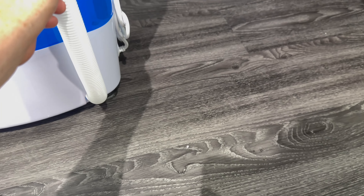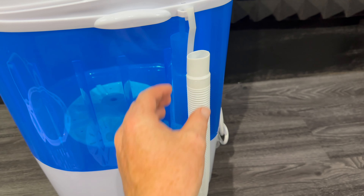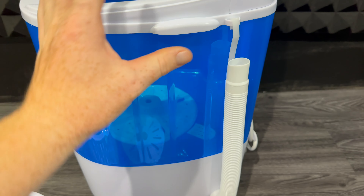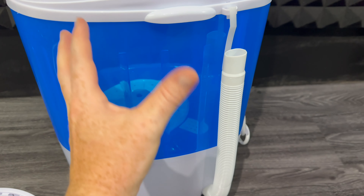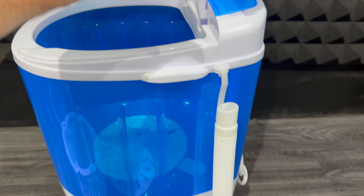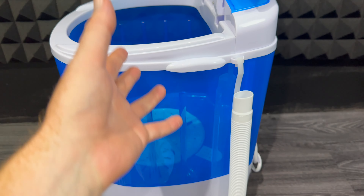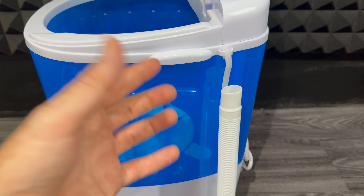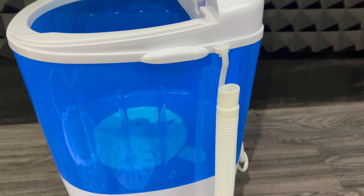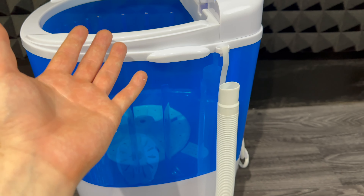After you wash — you put in the detergent, the water, you let it do its thing — then you drain it. To drain it, all you have to do is lift this up, let it fall, and all the water will come out. That's all that's stopping the water from coming out — you putting it like this. Once you let it loose, water will come out.